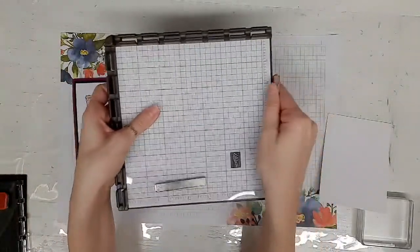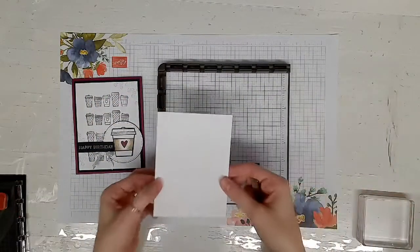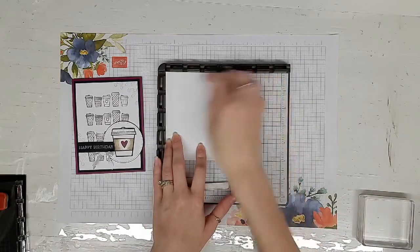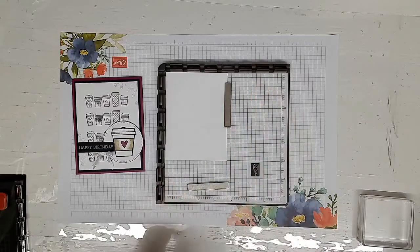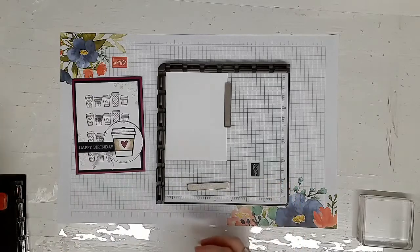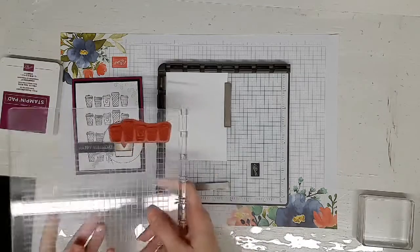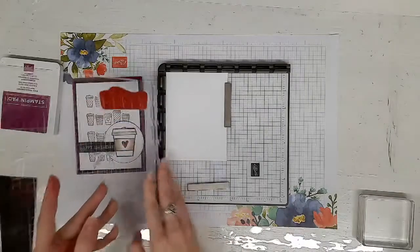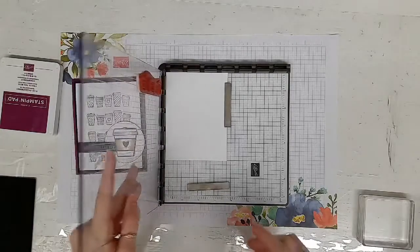The Stamparatus comes with two powerful magnets that will help you position your card. Here I have a white mat that I'm going to be stamping the coffee cups on. I'm just going to hold that down with the magnet because as you stamp, it could shift and you definitely just don't want it to shift. It also comes with these plates — I already put my coffee cup image from the press-on stamp set on here, centered and aligned where I wanted it.